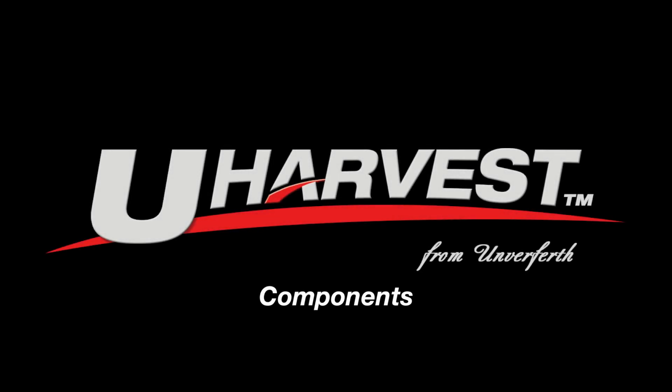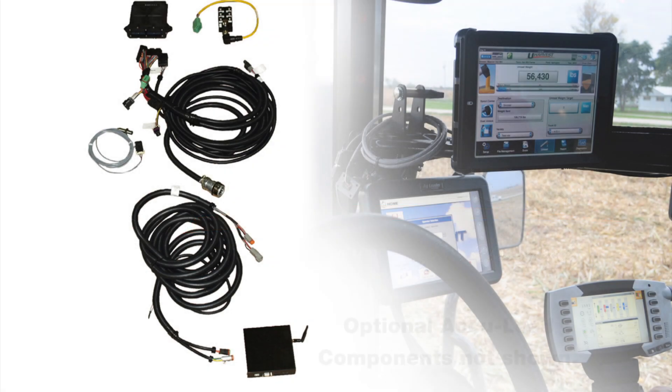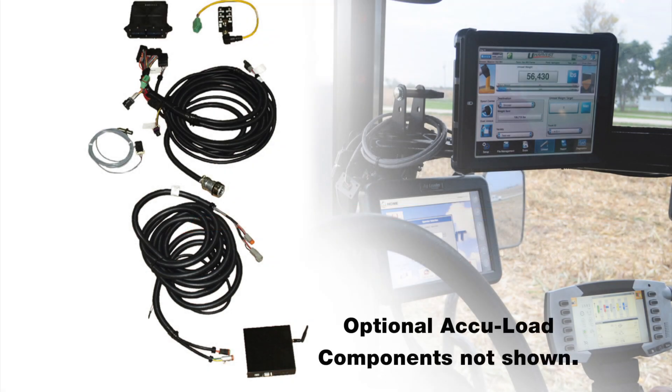One of the distinguishing factors with the U-Harvest system is how easy it is to operate, but also how simple the components are that come in the kit itself. The U-Harvest kit is composed of the following.